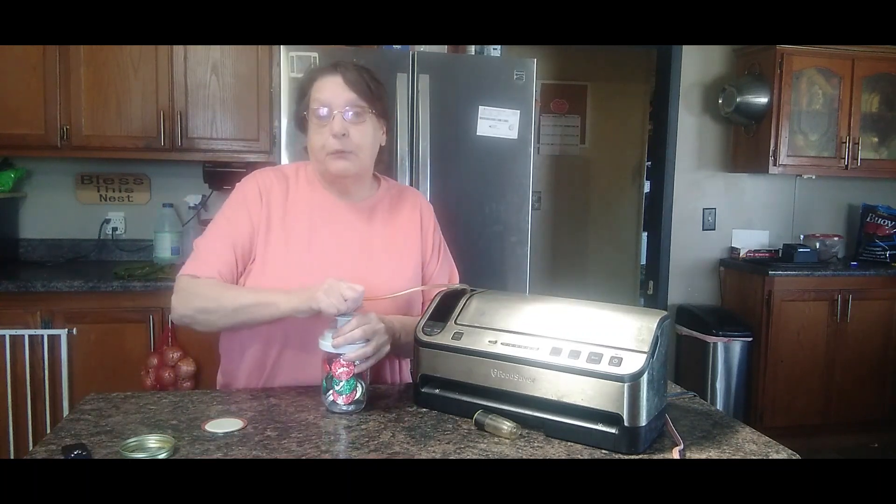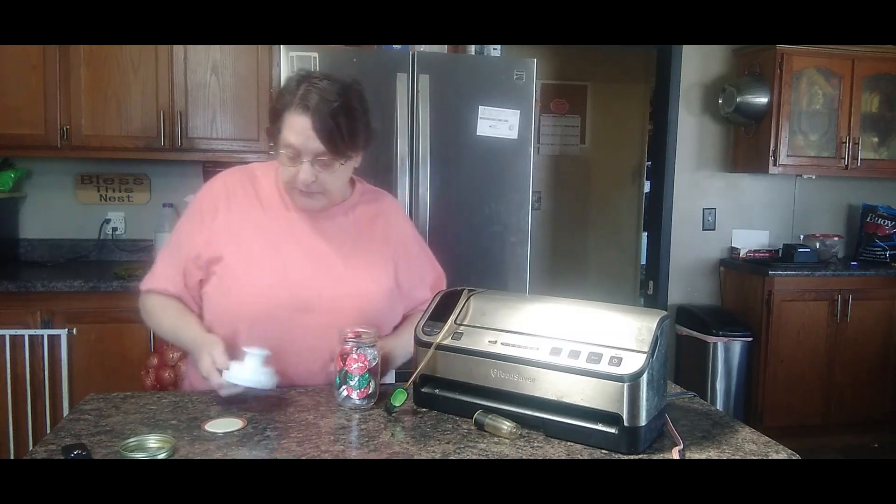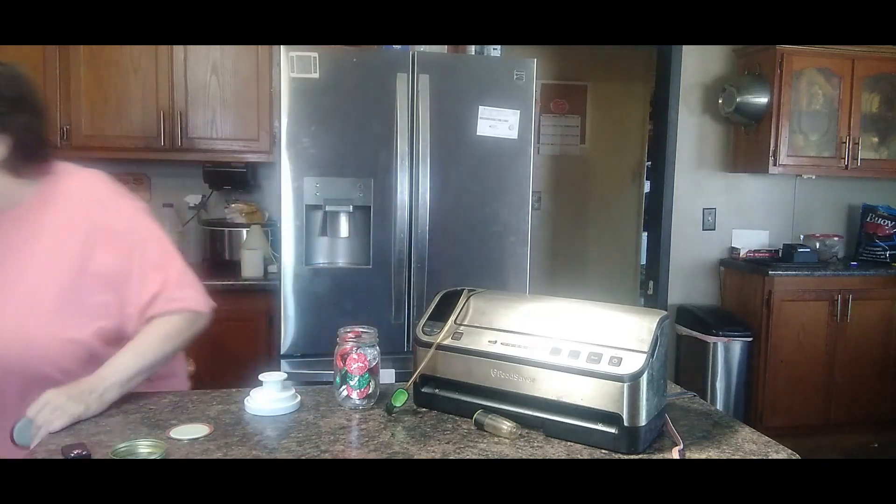These FoodSavers, they're really handy — you can save things like chicken and other food. It still doesn't work, so what we're going to do is try a double lid — sometimes that works.